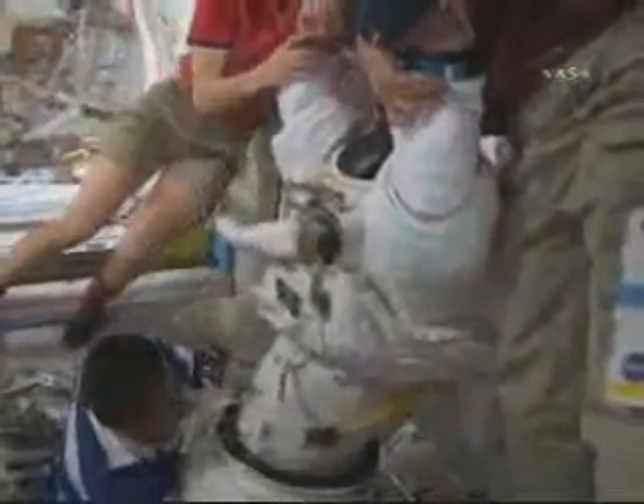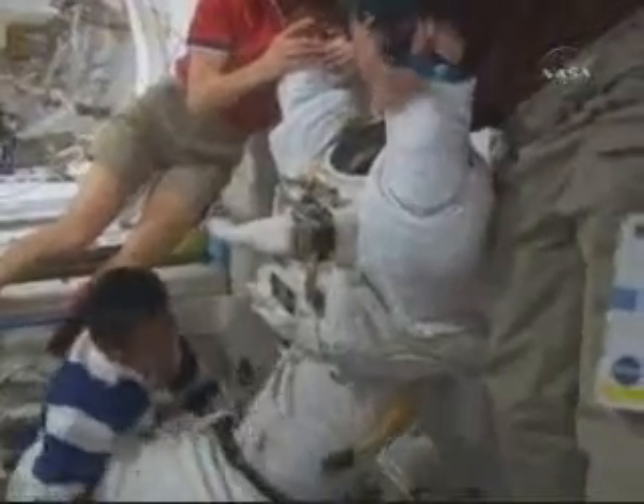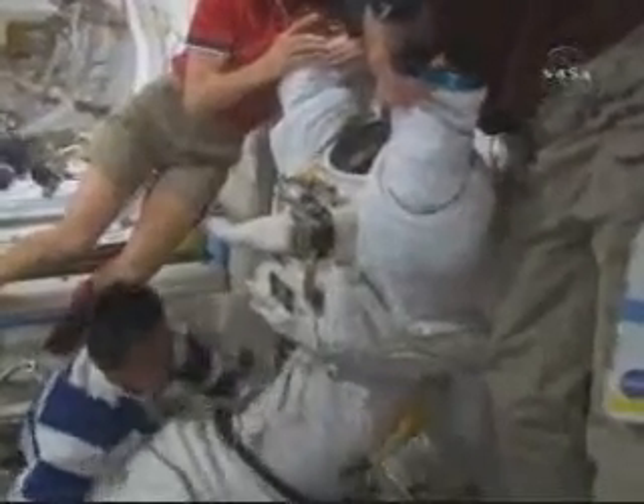You can see what a struggle it is to get out of these EMUs, particularly in zero gravity. It takes multiple teammates to make it all happen.